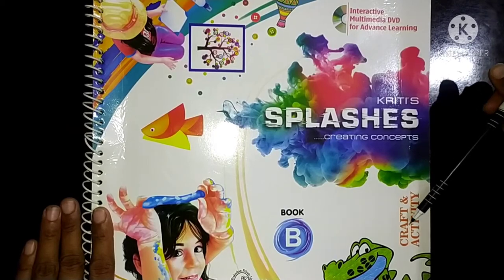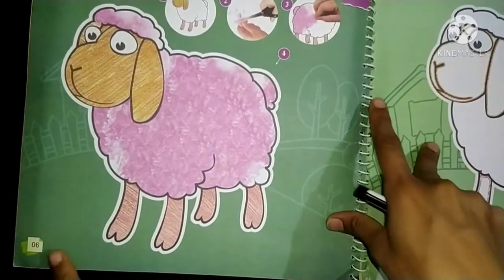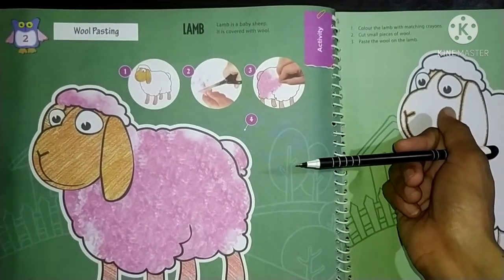So go fast and take out your craft and activity book, and open page number 6. Today we will do this activity. And do you know what we have to do here?